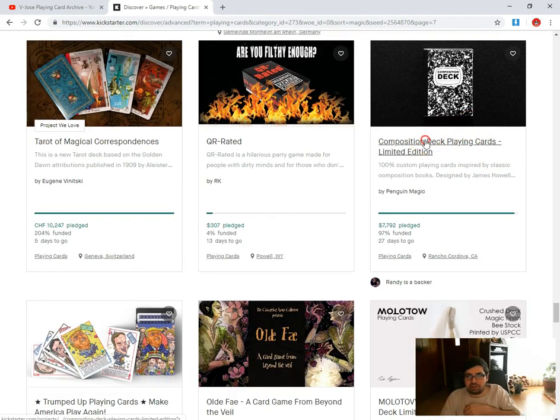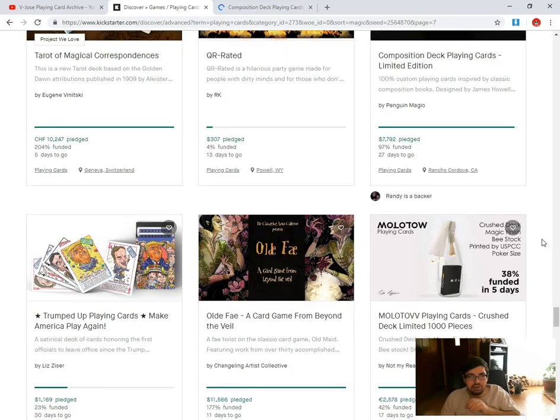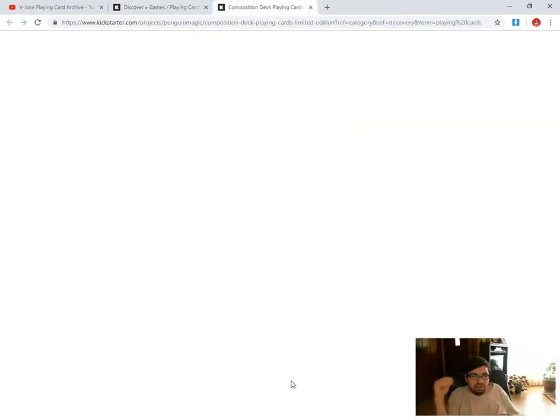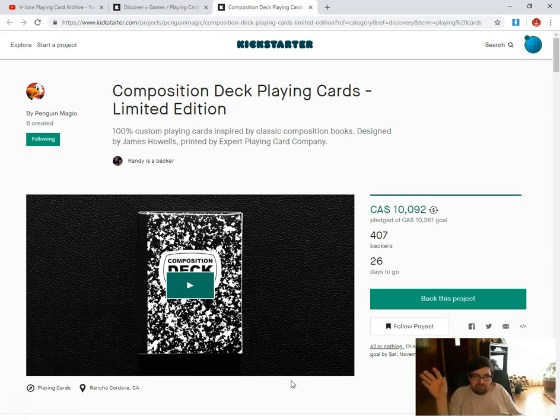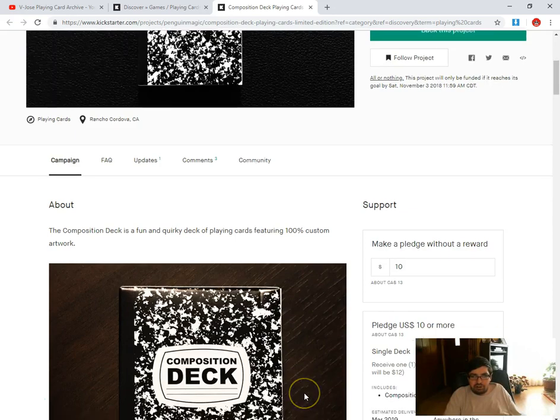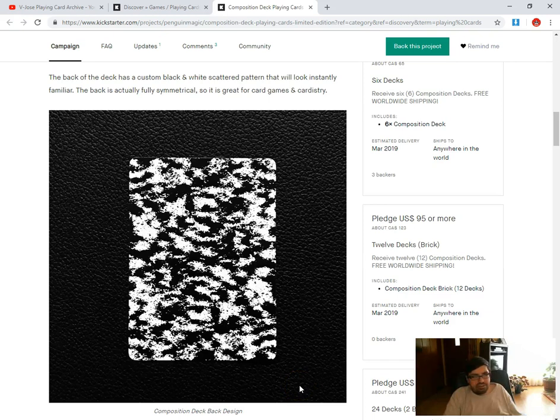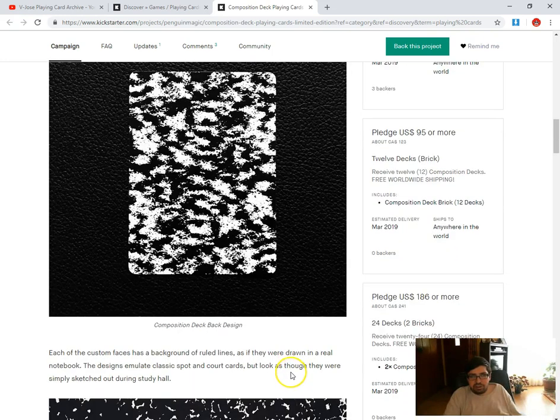Then there's the Composition Deck from Penguin Magic, which is 97% funded with 27 days to go. The Blackout is funded with 13 days to go. This Composition deck is not really my thing — I've actually seen on Facebook somebody else who basically designed a similar idea, and now they've had to put that away because Penguin Magic put this out. I don't know if they ripped them off or what the situation is. That back design — hard pass, that's just horrible. I don't even know what it's supposed to be.